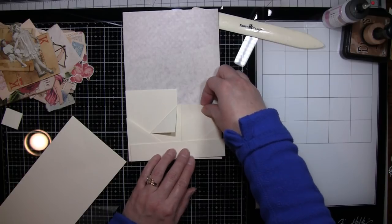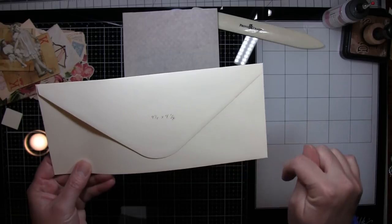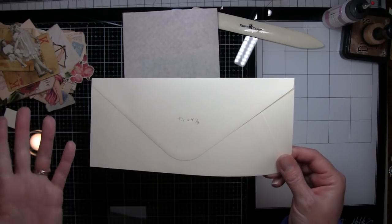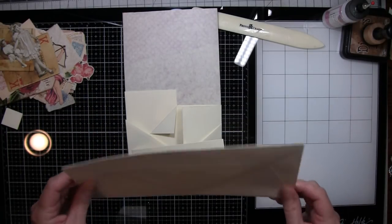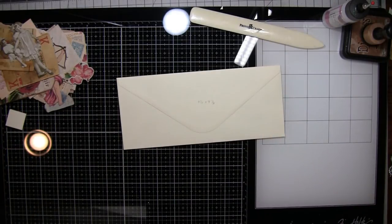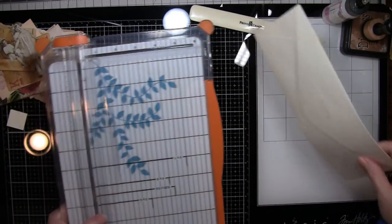My envelope is starting at nine and a quarter by four and an eighth — that's the size of the envelope I'm using. You can use whatever size envelope works for your page, and it's just one envelope. So what I did, I'll show you the steps first and then we'll deal with that.